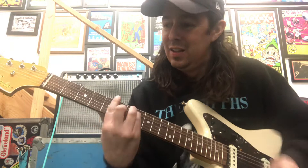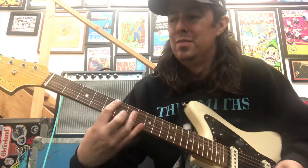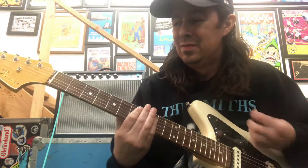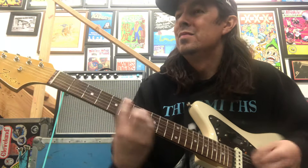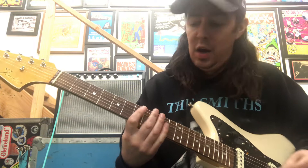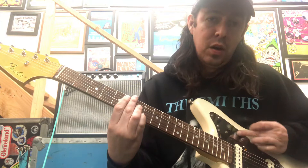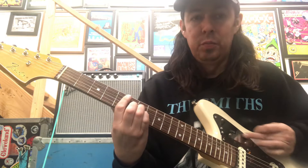All right, let's go to both pickups. [plays] Let's go to the neck pickup. [plays] Let's go to the rhythm circuit on. [plays] You can roll that tone all the way down — it's super dark.